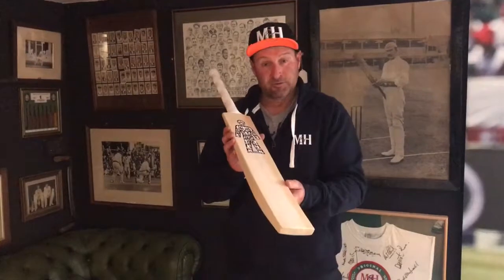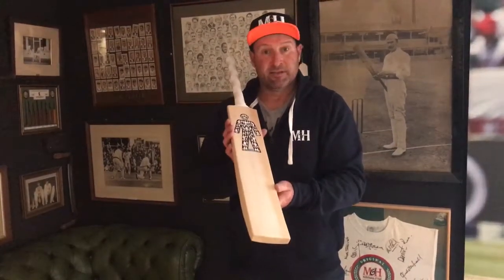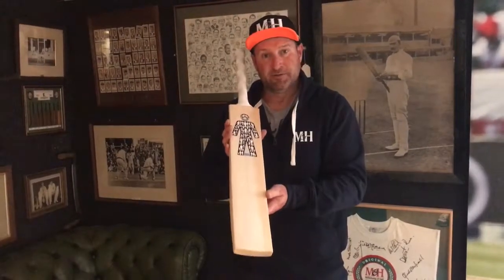A great bat, a great cause, starting at 350 pounds. Proceeds going to Prostate Cancer UK. If you buy one bat this year, please buy this one.